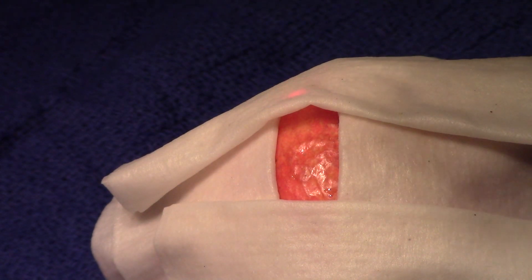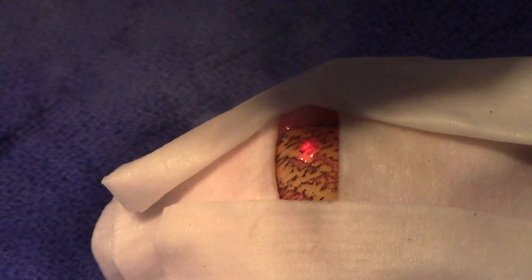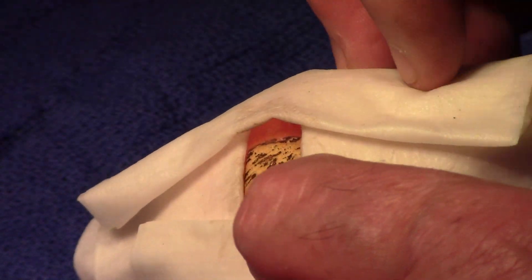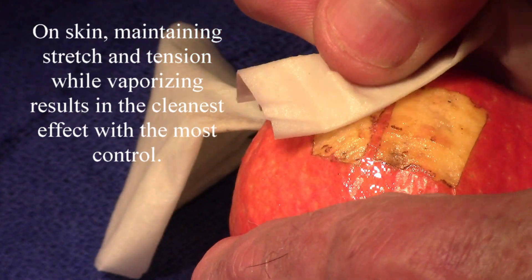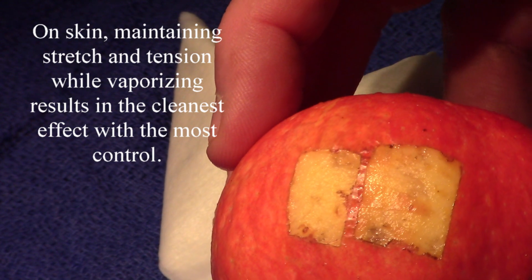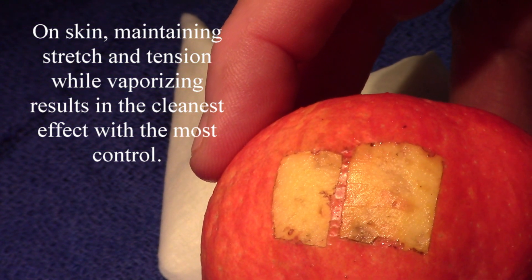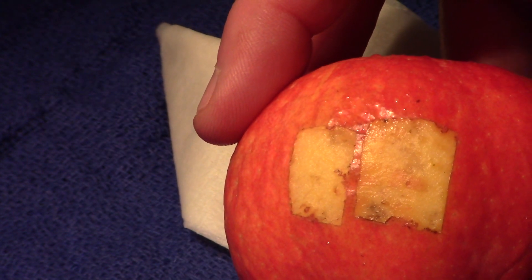I'm going to start on the outside and we'll zip strip it. I did it right beside the first one with continuous wave power. You can see that both of those give us a very clean and very superficial vaporization. I didn't even get all the way through the skin of the apple in some of these places. So that's how you control a laser to cleanly and smoothly vaporize a larger area while still maintaining control.